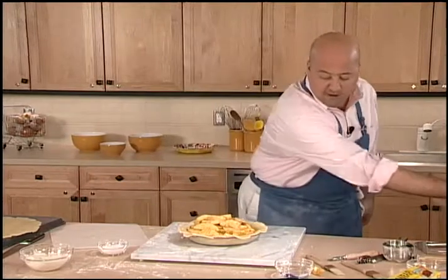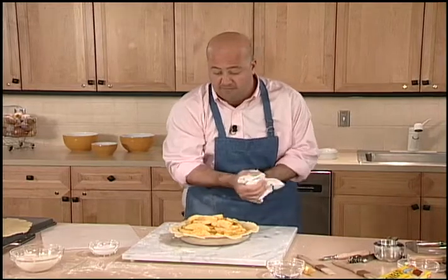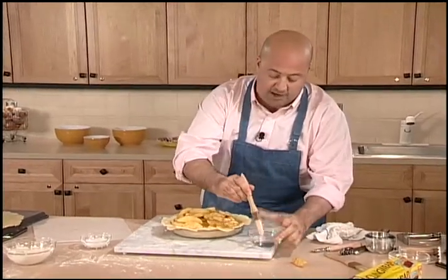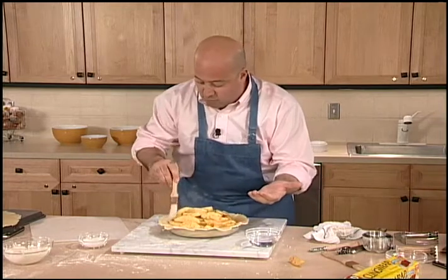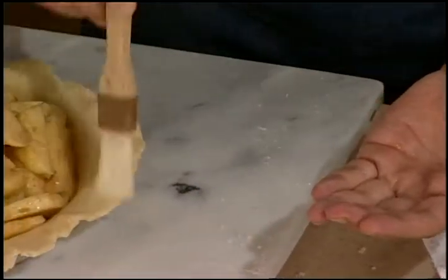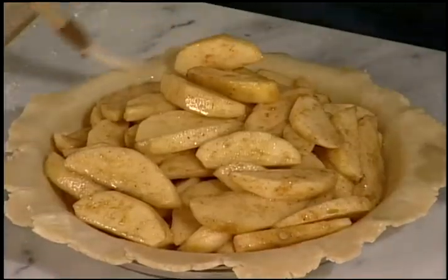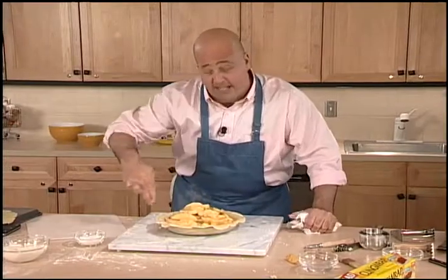Now the most important part of this operation is brushing the edge of that dough with some water. I'm going to take some water and make the first dab in my hand to remove the big puddle, because if we put too much water on this crust it's going to turn way too soft. This water is just to help it act like glue. I'm not going to worry too much about placement because I'll be able to cut off that excess dough.